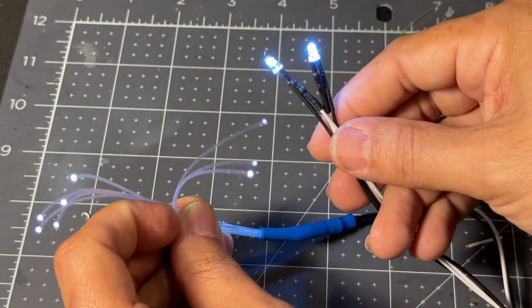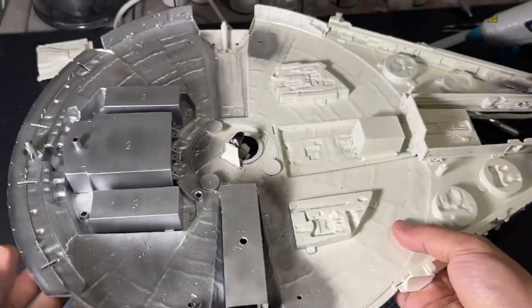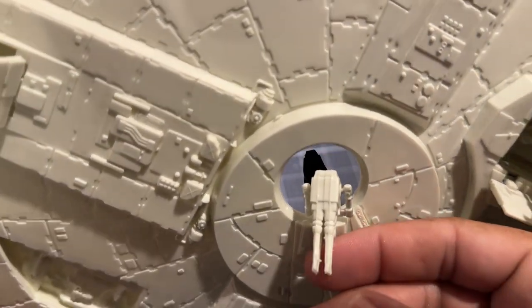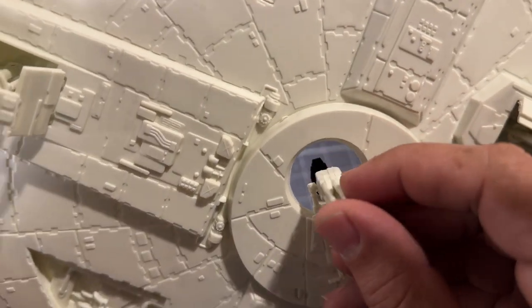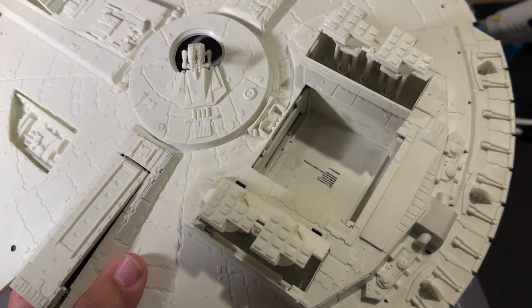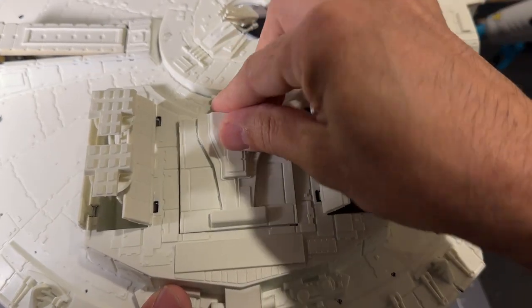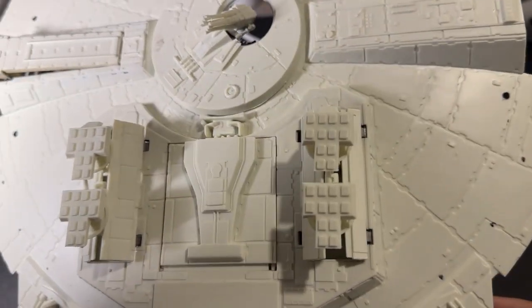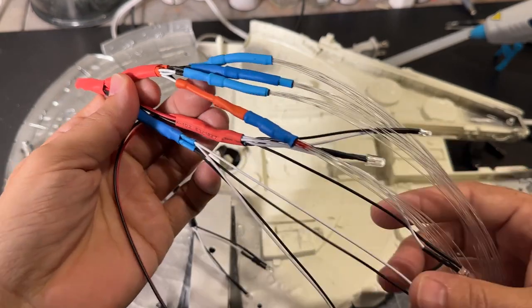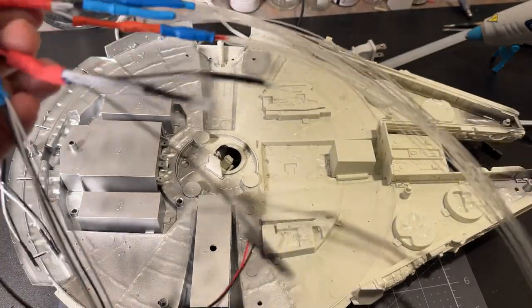We've done a lot of light blocking on the back of the ship, drilled all the holes for the LEDs, and added a few more parts — including a little gunner station chair behind the movable cannon, so if you look through that window you'll see Han Solo or Luke Skywalker's seat. There's the battery compartment with plenty of room for batteries, switches, or circuit boards, with a sliding cover. Now it's time to place all the LEDs — joined in parallel with heat shrink tubing — and the fiber optics.